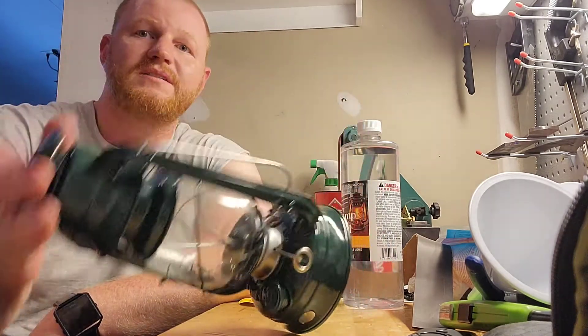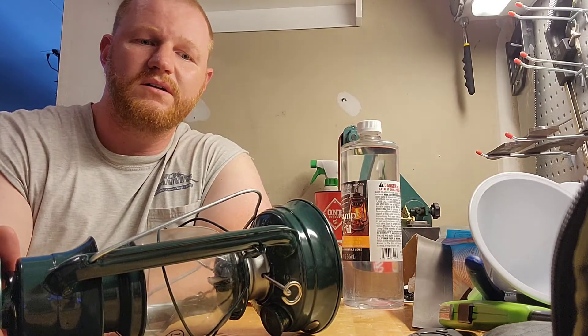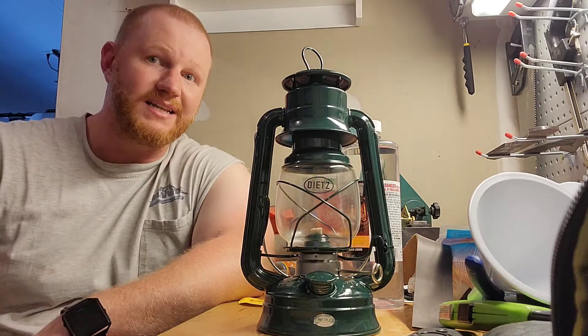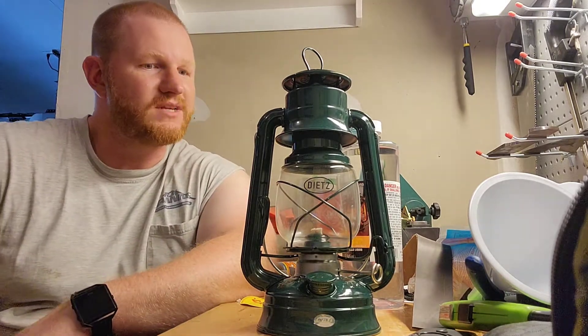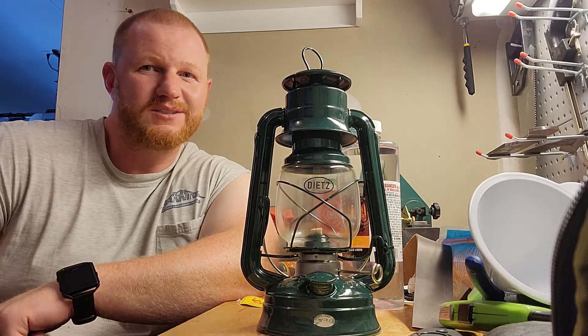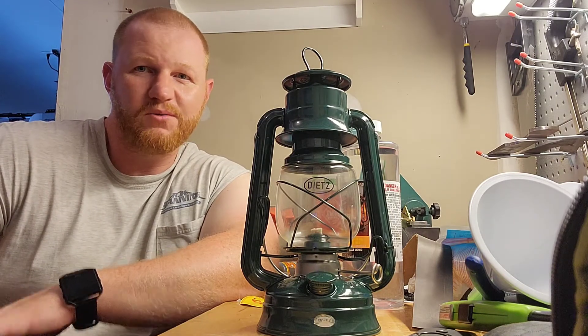They say if this lantern knocks over, the flame will extinguish itself within 10 seconds — so good for safety, as long as the fuel doesn't leak out and cause a forest fire within those 10 seconds.